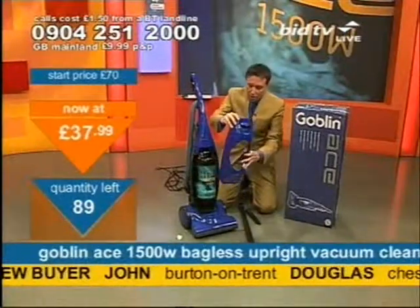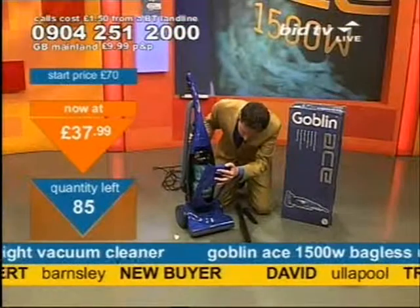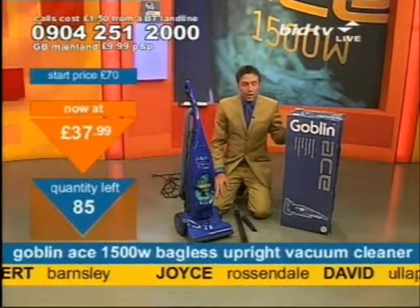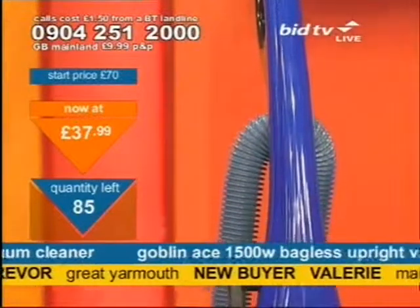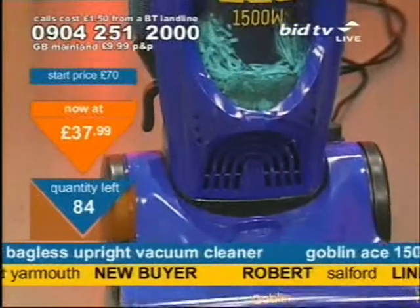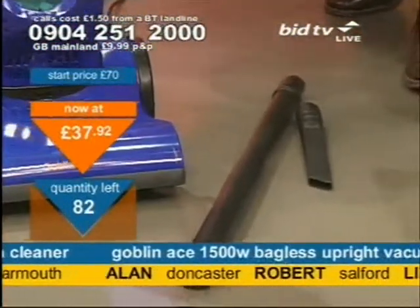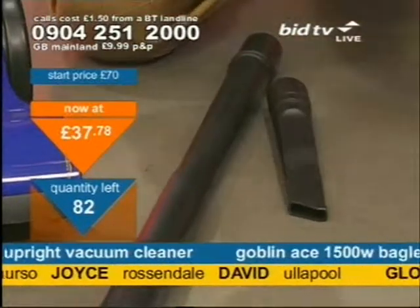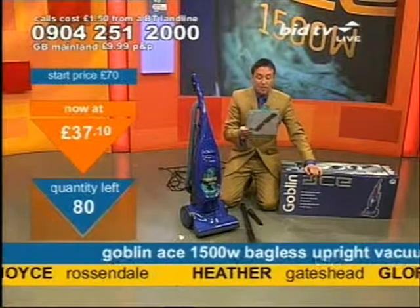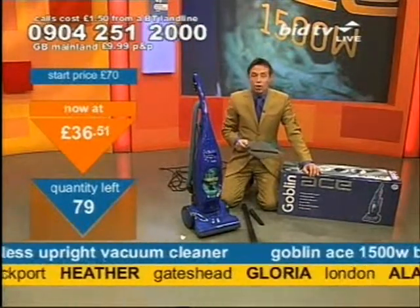Obviously it looks a bit bare without the front, so aesthetically they've put this front on it so it looks a little more sexy. At £37.99, people are now starting to call for this. If you're going to consider a call, make it now. I had an email from Jillian, who says: 'I started buying from BidTV a while back and there's no stopping me now — I've had bedding, towels, watches, music. My favourite so far has to be the vacuum cleaner I got from you. The first time I used it, it nearly lifted the carpet up, that's how powerful it was. Fantastic quality and an incredibly low price. Thoroughly chuffed with all of my purchases.' That's Jillian, who's got one of our vacuum cleaners.